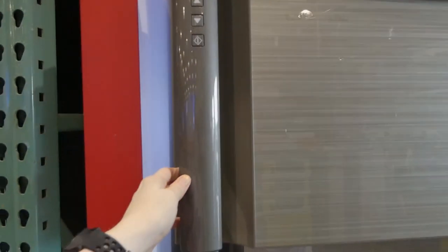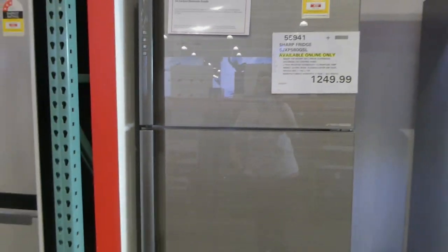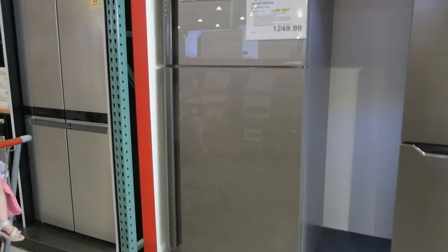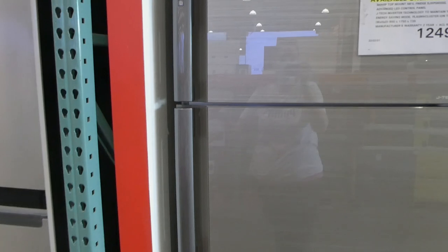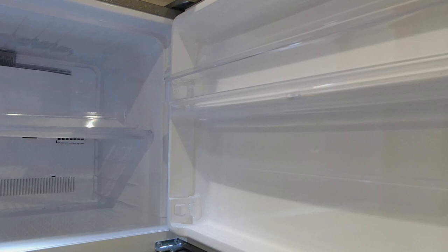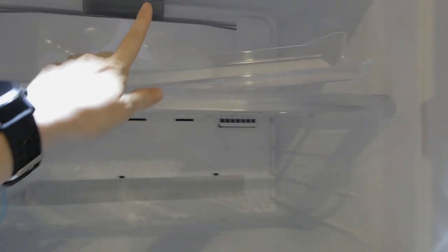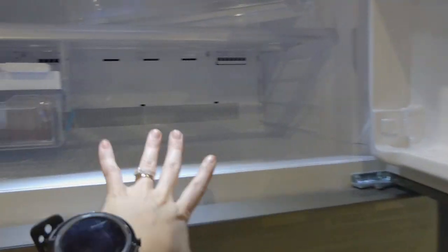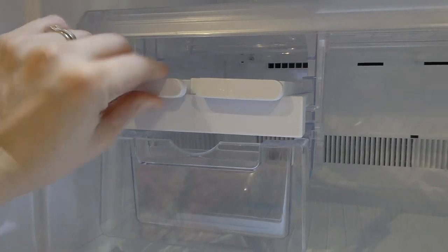So there are your controls — I think it doesn't actually have an LED panel, it just has buttons here. I'll back up so you can see the whole fridge. It's a top mount freezer with a small shelf in the top — actually it looks like there were two shelves and one's been taken off. Then you have your manual ice maker — this is the kind you just turn and fill.